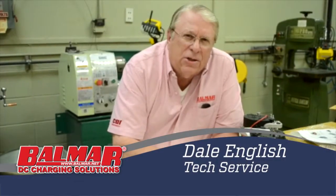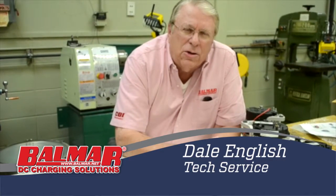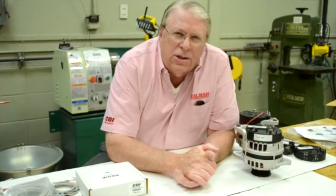Hey everyone, I'm Dale English here at the CBI Balmar Headquarters in Huntsville, Alabama. We're going to show you today how to modify the new Vallejo alternator that you'll find in most Yanmar engines to our new SmartReady regulator.